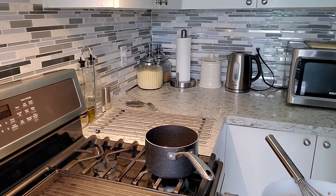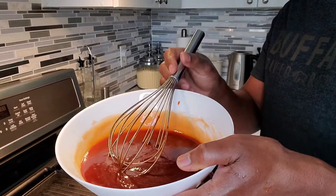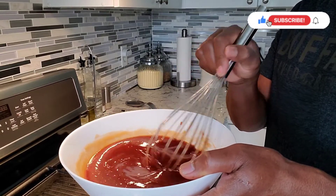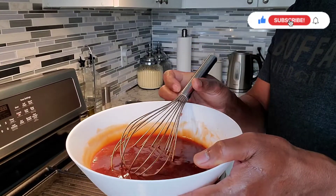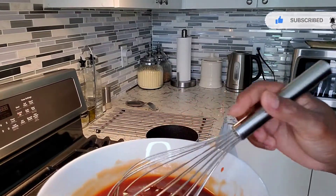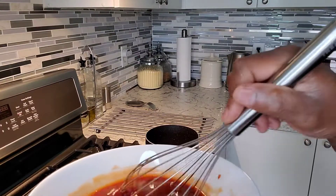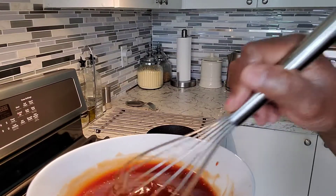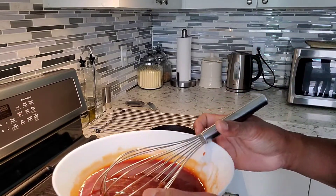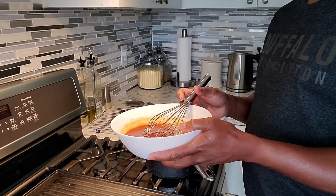I'm gonna start the sweet and sour sauce right now. I've got one cup of ketchup, a tablespoon of soy sauce, a tablespoon of oil, half a cup of rice wine vinegar, about a tablespoon of cornstarch, and half a cup of brown sugar. That's what's going into the sweet and sour sauce.